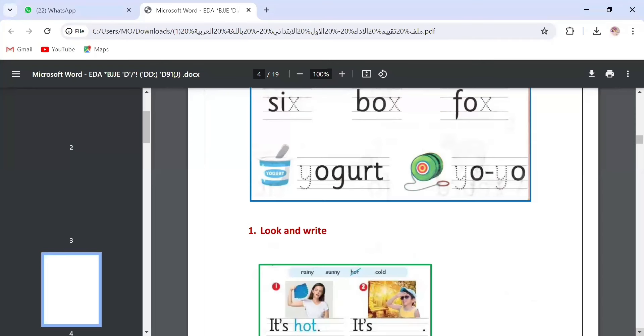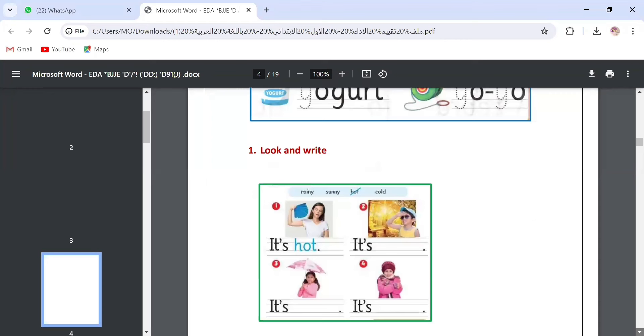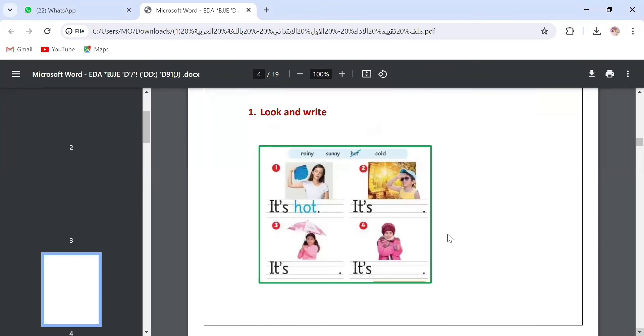Question number two: look and write. Here we have some words and we will write them under the picture to complete the sentences. Number one is already done — it's hot. Number two: you can see the boy wearing sunglasses and a cap, so we say it's sunny. We underline the word so we don't forget it. This is number two: it's sunny.